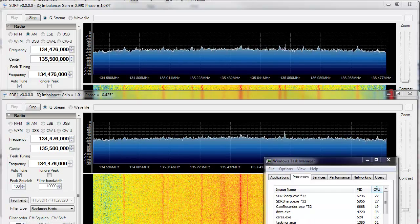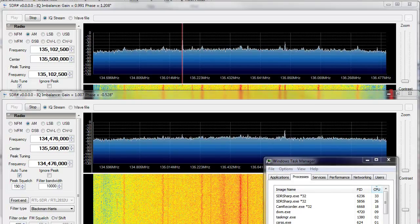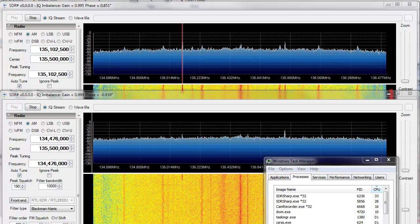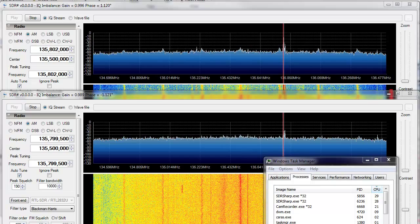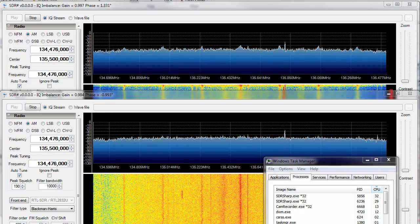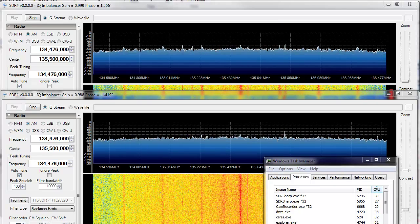Hi there. This is just a quick demonstration of running two copies of SDR-Sharp with the native RTL2832U support operating two separate dongles. These are the EasyCat variety purchased off of eBay, and it works great.